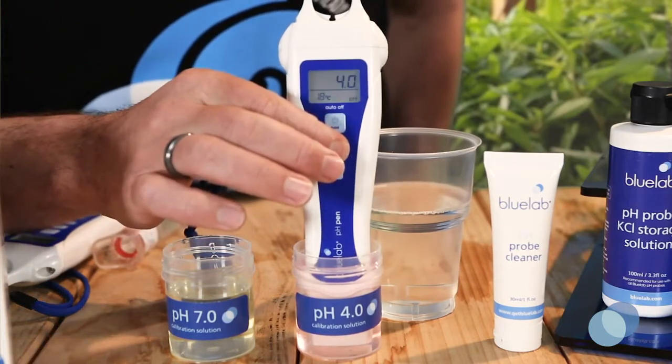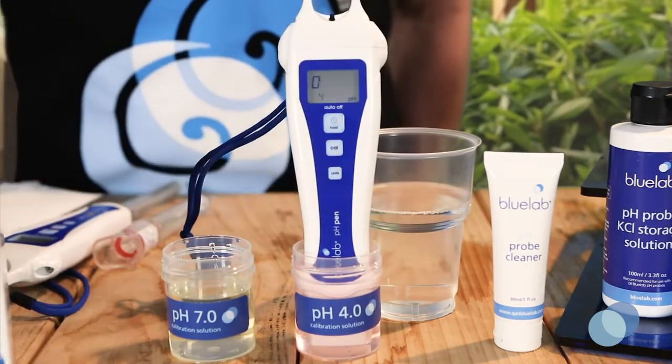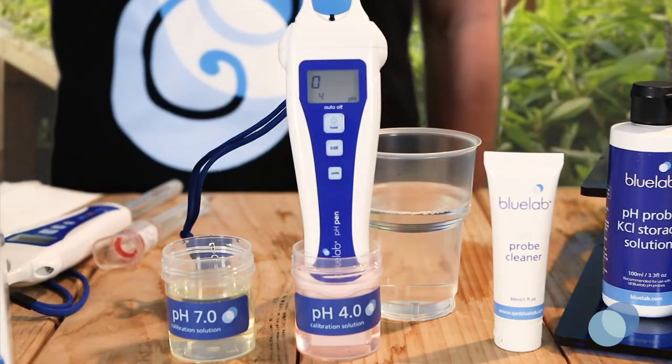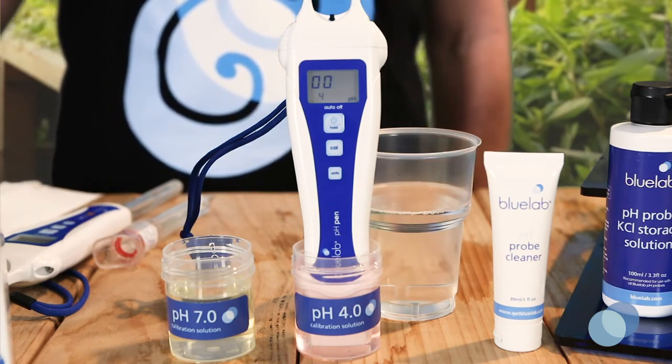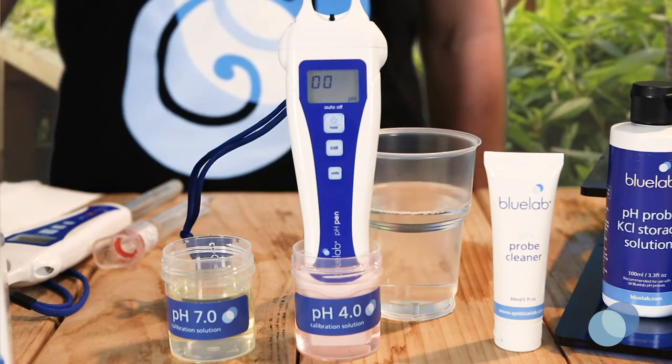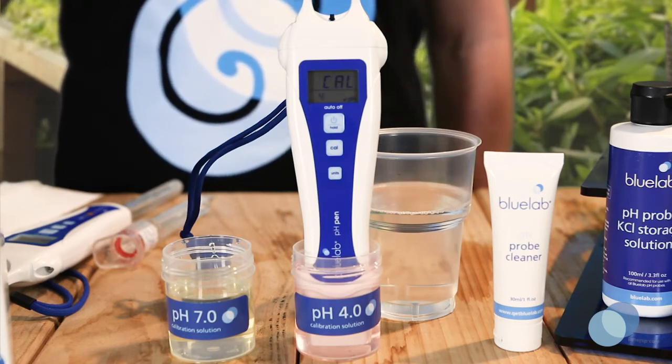Press and hold the Cal button until Cal is displayed on the screen, then release the button. Four small boxes start to flash, indicating the start of calibration. Leave the probe in the solution while the display is flashing. After the four boxes stop flashing, Cal will display on the screen, letting you know that calibration is complete.